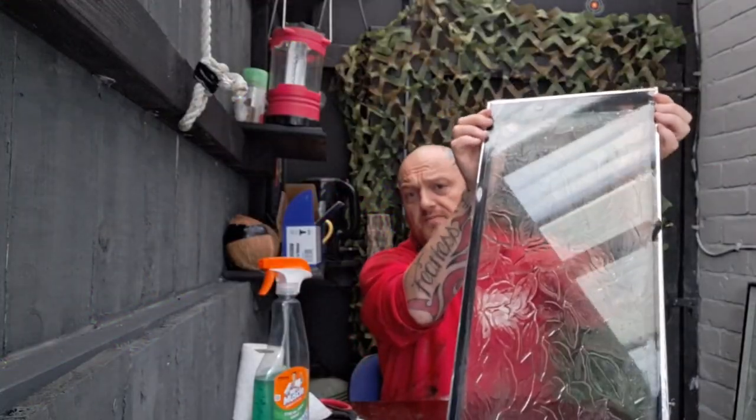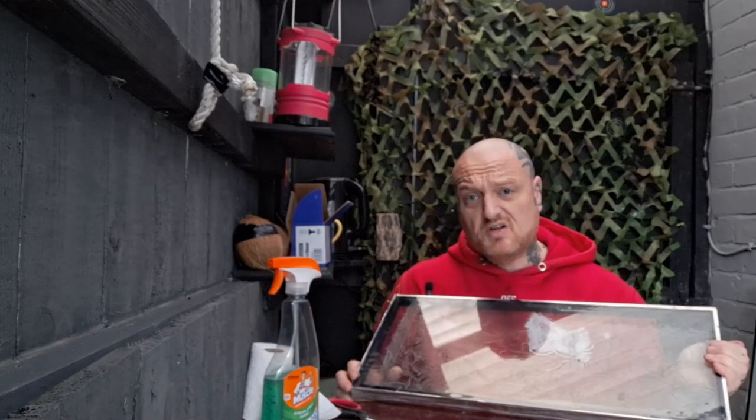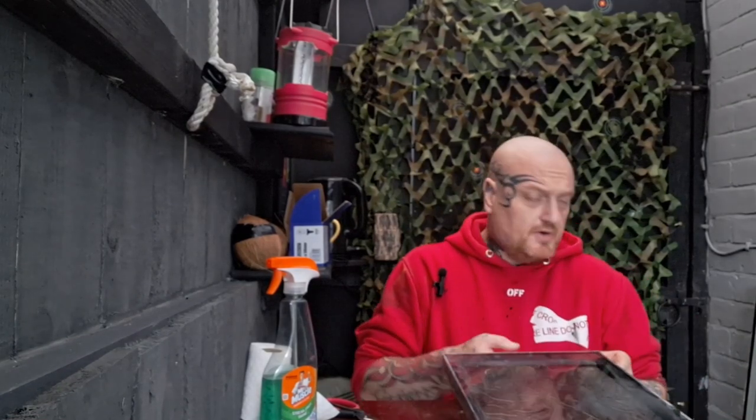The key to doing it — I'm no expert, I've only done a few — is water. Wet the window a decent amount first. I've seen people with this on their houses and you can see it looks terrible. Water is the key. I'm going to do both sides of this window and leave it for a couple of days to really dry out, and then we're going to test it.